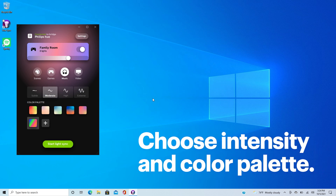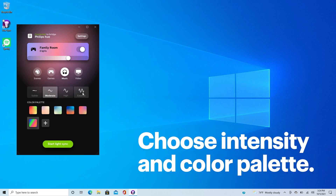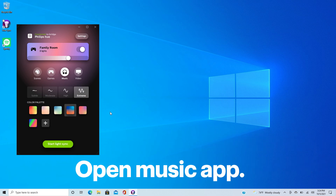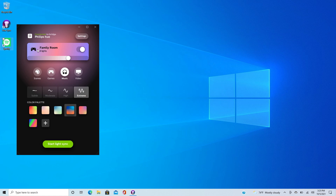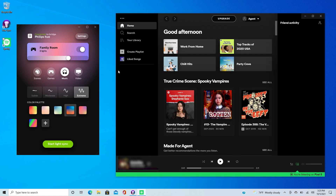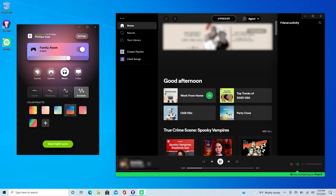Now choose the intensity of the lights and the color palette that will be used for your party show. Open the app of your music streaming service — again, I'm using Spotify — and then start playing a track. In the Hue Sync app, click on the Start Light Sync button.